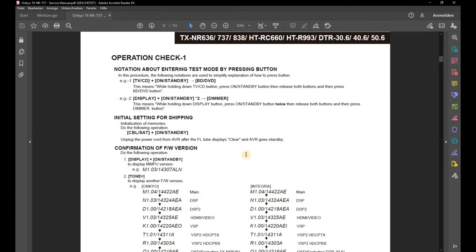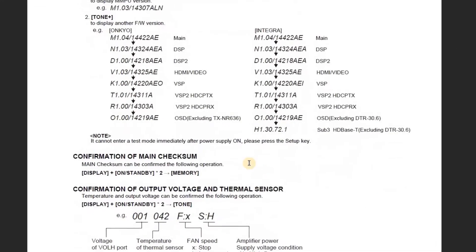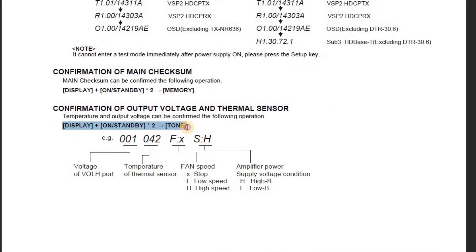Step 2. In the second step, the temperature sensor is to be read. The procedure is described in the service manual on page 12. For this, the version of the microprocessor is displayed with the key combination: display and On/Standby pressed twice.